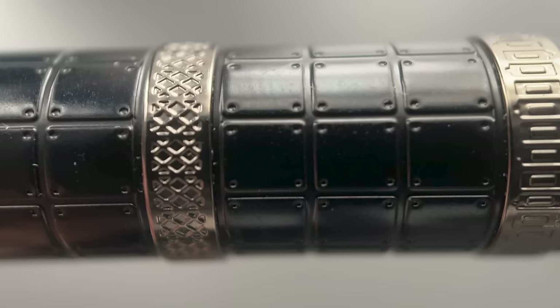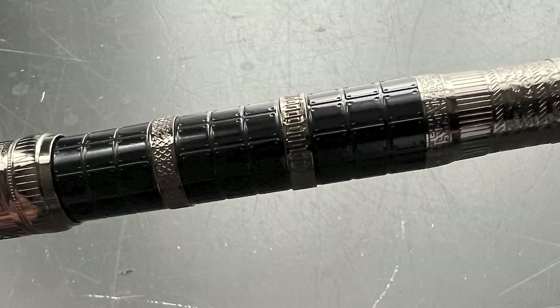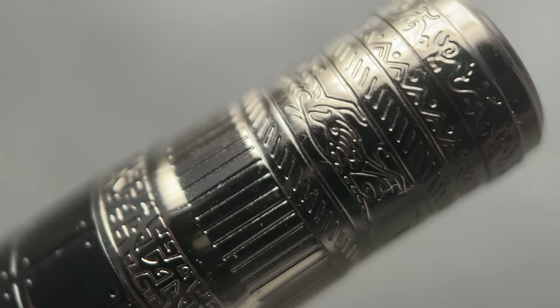The barrel is made to resemble the pattern of ancient armor — I think it pulls that off well. There are three equidistant bands, and I do like how each of the bands has a different patterning. It just makes it that much more visually stimulating. At the end of the barrel there is a piston knob, and again each of the bands, except for one on the knob, has different patterning.